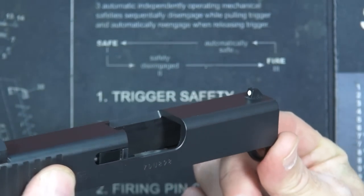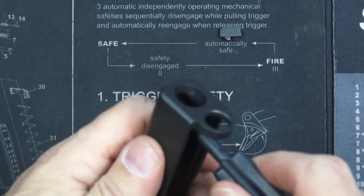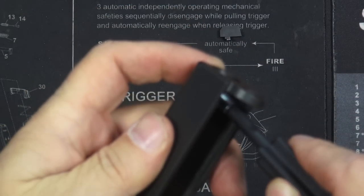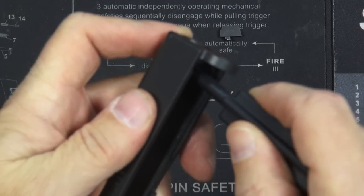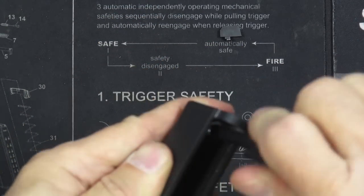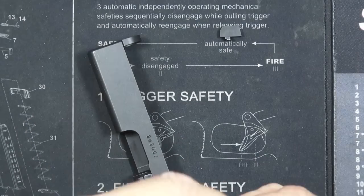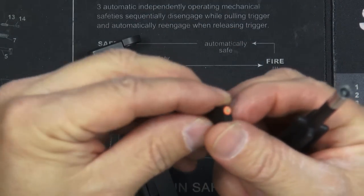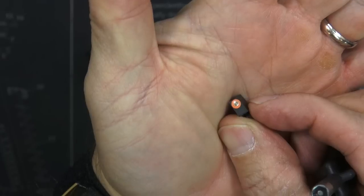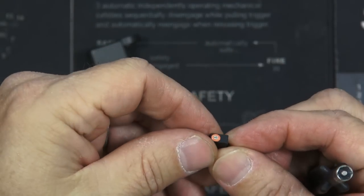Let's go ahead and take the front sight off using the included front sight tool. Here's the new front sight — give you a look at that. That's a nice, very nice orange ring. I like that look for a front sight.